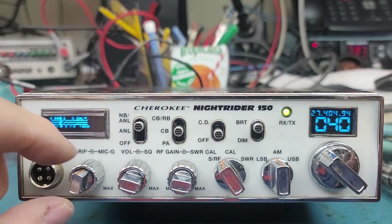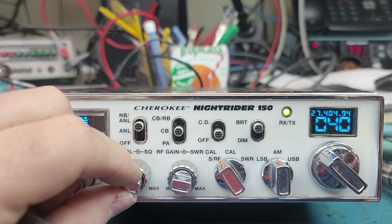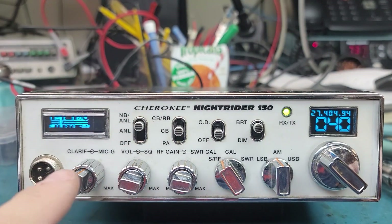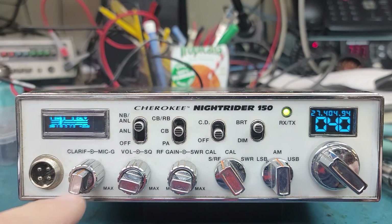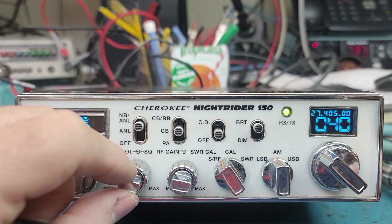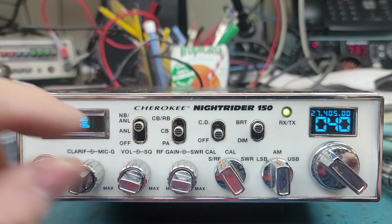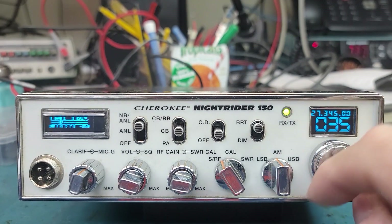What would normally be the clarifier is over here, and this would be the on/off volume — it's really kind of weird. I've been grabbing the wrong knob just about every day here.